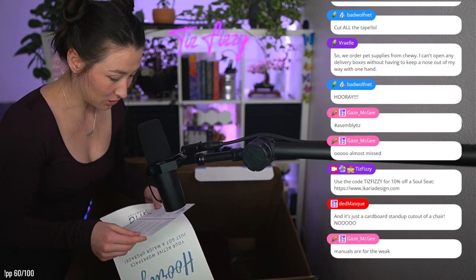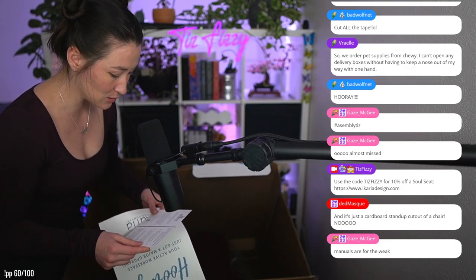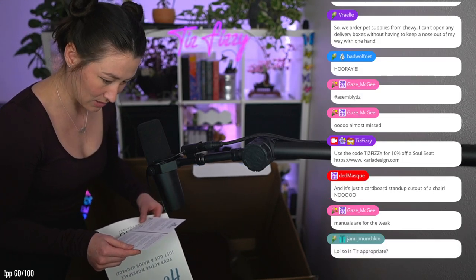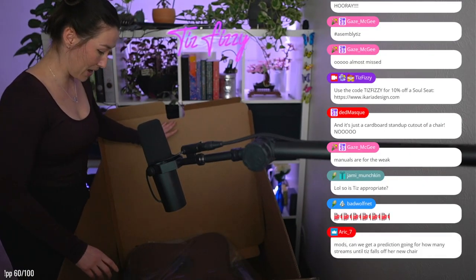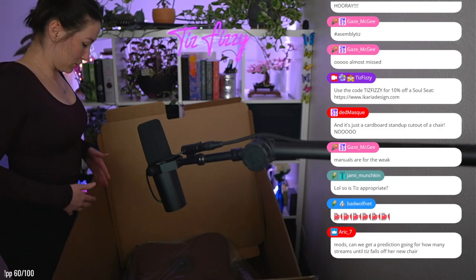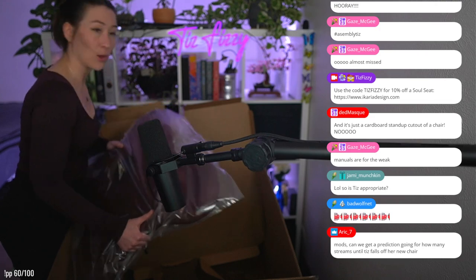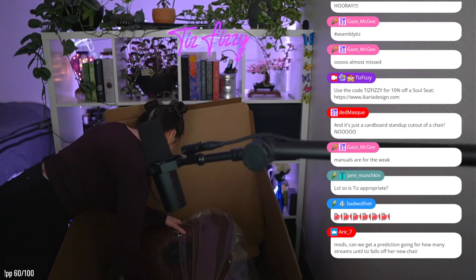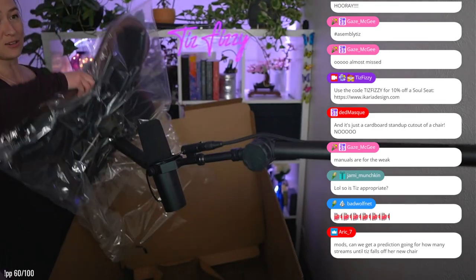Created in collaboration with engineers, physical therapists, and artists, the Soul Seat is as beautiful as it is functional. Great timing considering my back has been so bad. I think I'm supposed to pick it all up together.